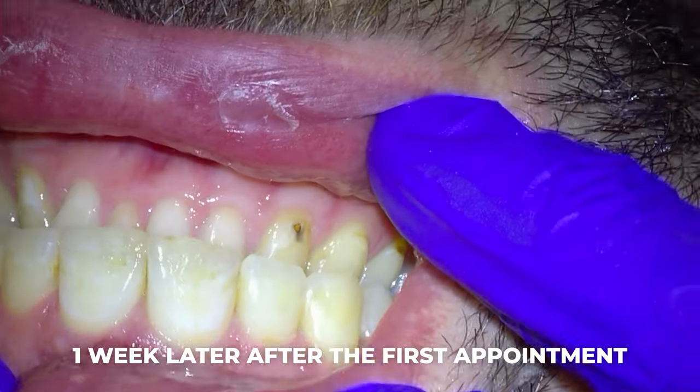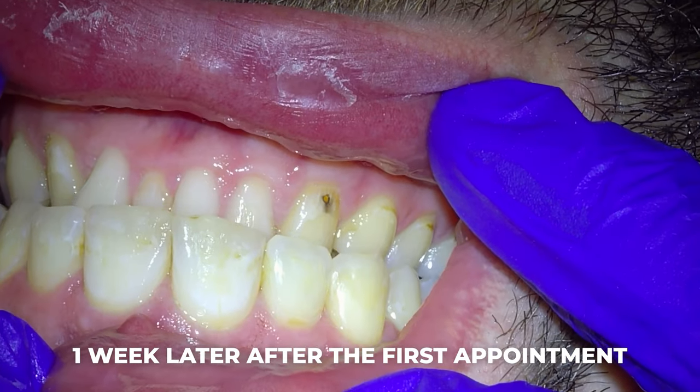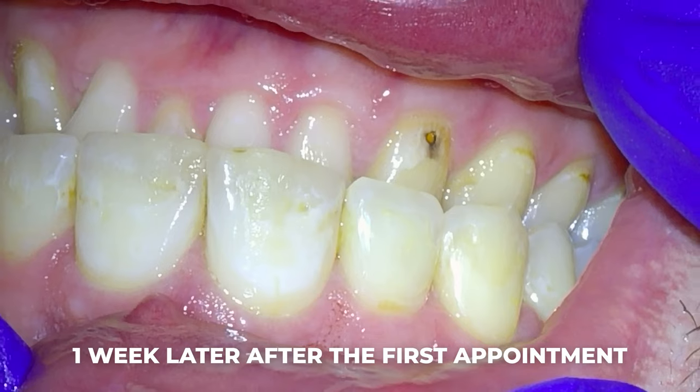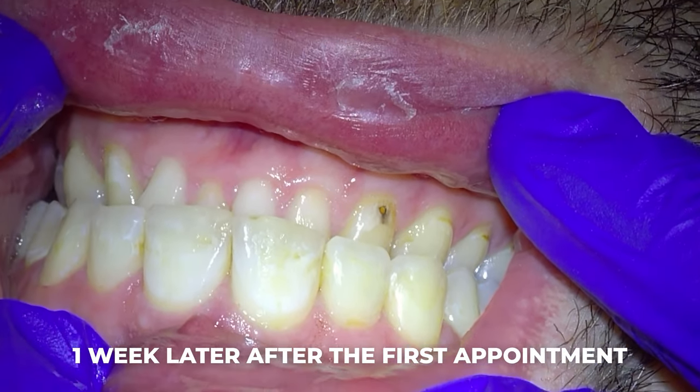He's so happy with the way the ones we did today look that he immediately schedules to have the other white spots taken care of as well — those will be done for purely cosmetic reasons. To prove that white spots are more prominent when the tooth is dry, this is what his front teeth look like a week later, right before we do the other white fillings. You can see that a lot of the white spots are gone, and the really prominent ones from the end of the last appointment are now barely there. So if you want to see the final results, you'll have to go watch that video.